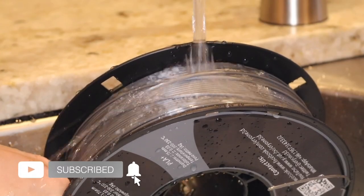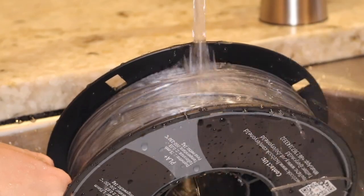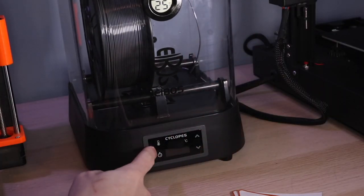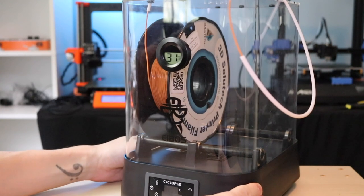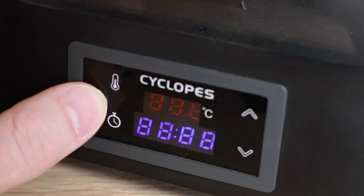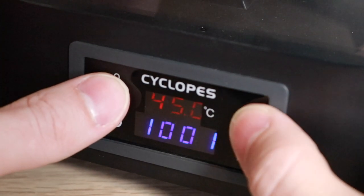It's pretty well known that 3D printer filament is hygroscopic, meaning it absorbs moisture out of the air. Historically there haven't been a lot of consumer-ready solutions that allow users to remove this moisture from the filament once it's been absorbed. Given the large impact this can have on the overall printability of a material, a company called Eibos released a product called the Cyclopes — a filament dryer that can hold two spools and individually change both temperature as well as duration of the heat cycle to bake the material.